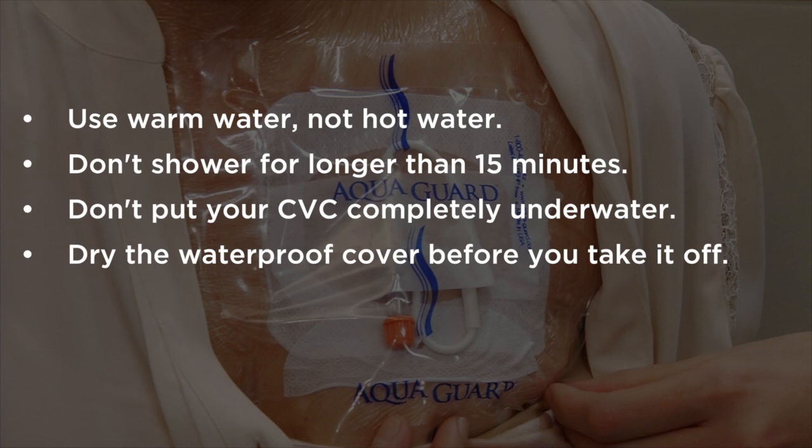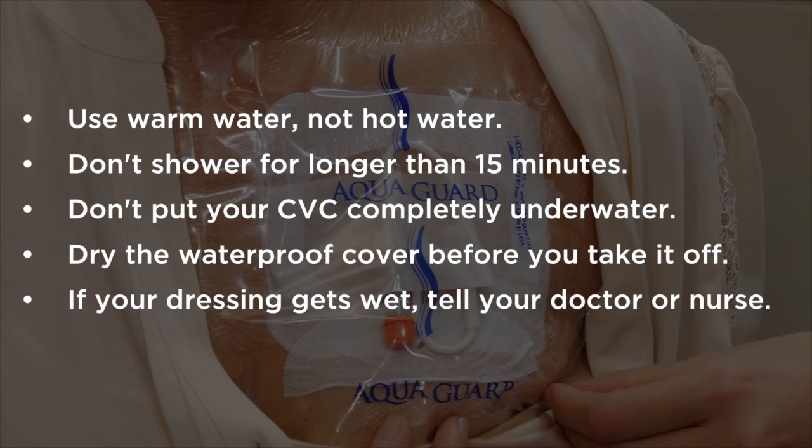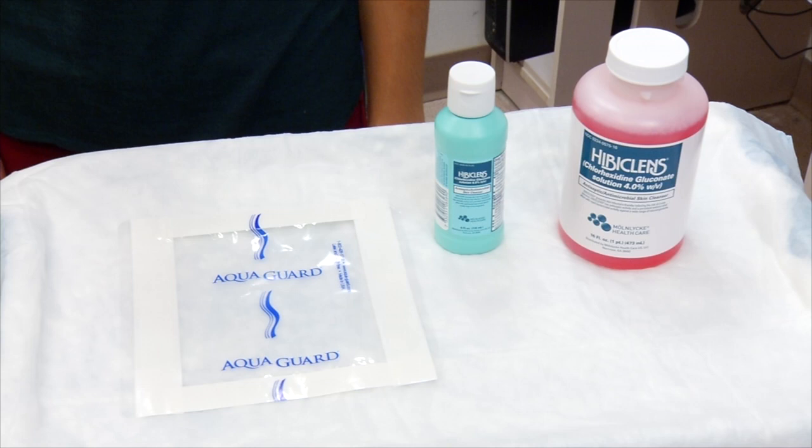After your shower, dry the waterproof cover before you take it off. If your dressing gets wet, tell your doctor or nurse right away — it needs to be changed.